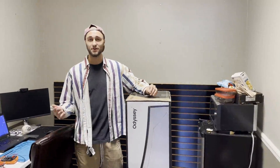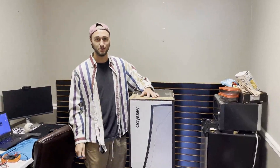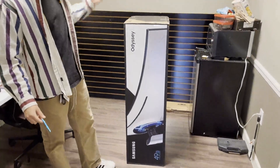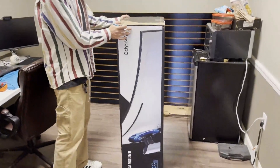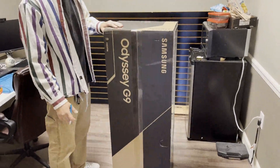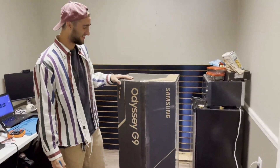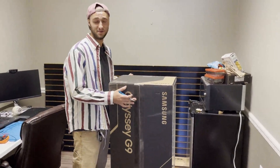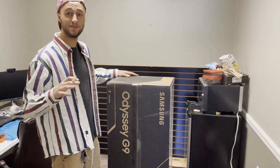What's up, it's Fitz over here at Greensboro iPhone Repair. Today you're watching the dopest tech channel on YouTube. We're gonna be unboxing the Samsung Odyssey G9. This thing is huge — the box, I had to go pick it up because it didn't fit in my friend's car. This is not gonna be at the store; this is gonna be for personal use, so we're doing an unboxing video first.